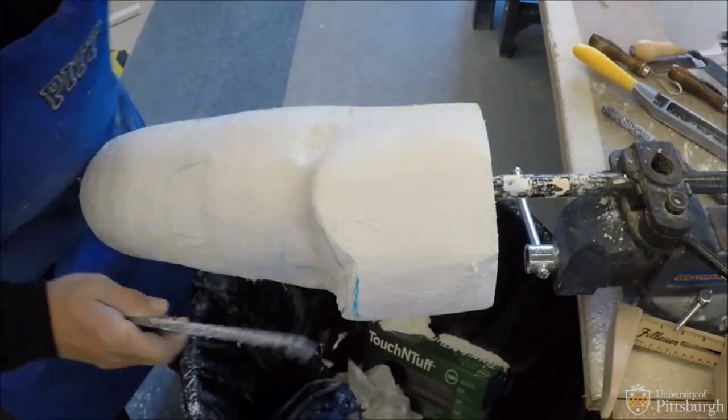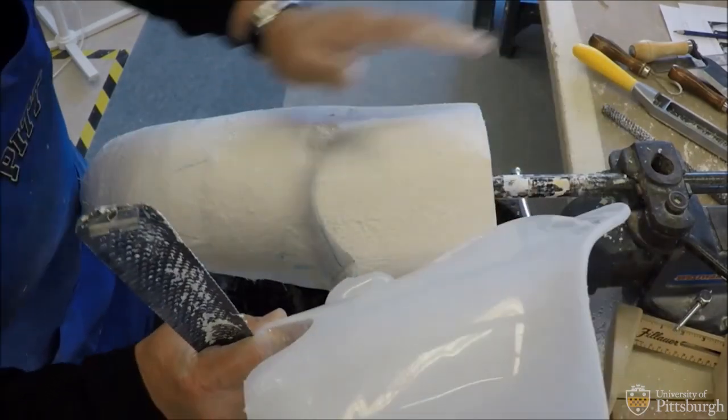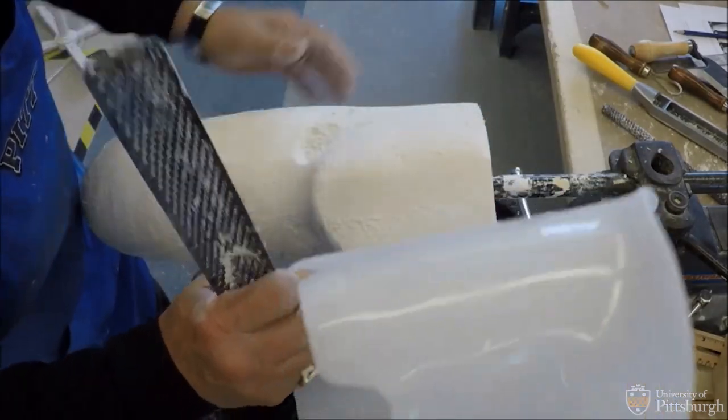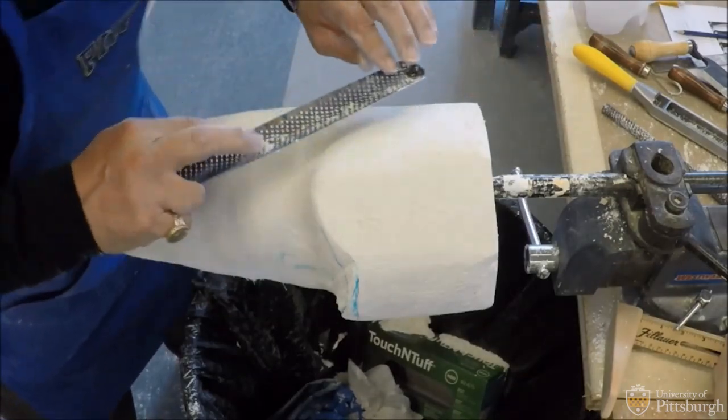Every once in a while I'll stop and look at my model here so I don't get lost. I'm getting pretty close. I need to get some cupping on the lateral wall.